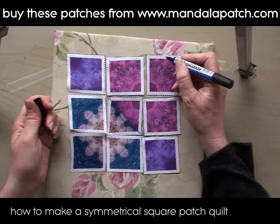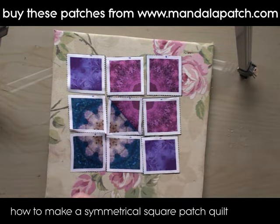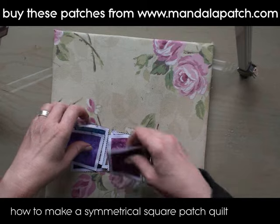Now I've laid my pieces out, I'm just going to mark them with a permanent pen just on the seam allowance so I know which way up they're meant to go. Then I pick them up neatly in little piles and take them over to my sewing machine, ready to sew together in strips.